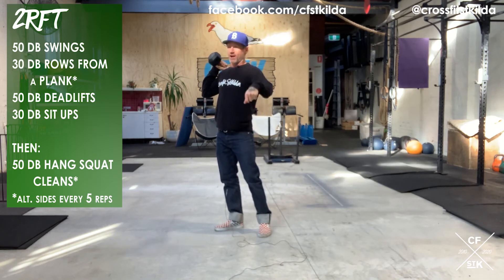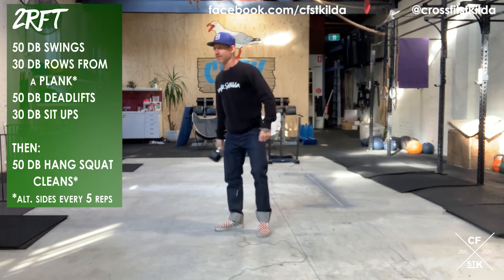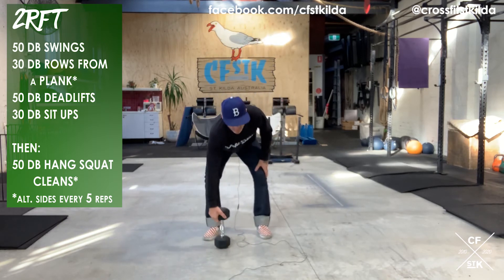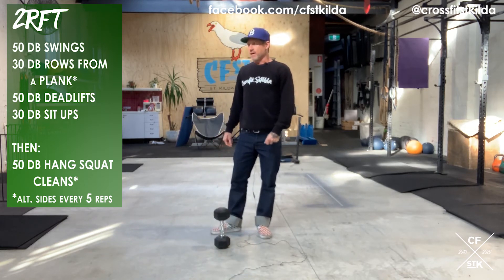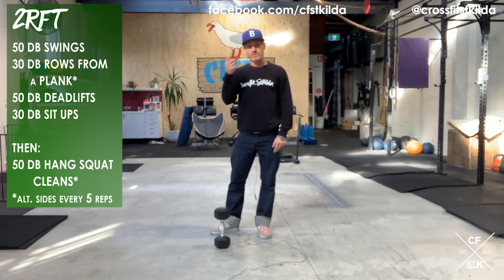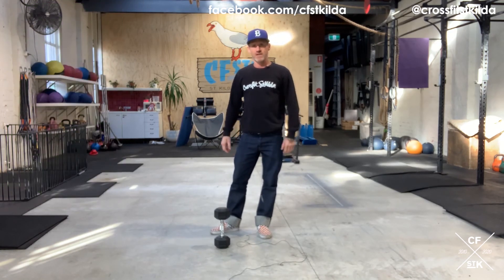I want to see — if I have to, I'll start asking for videos. So that's Part B. Two rounds for time: 50 dumbbell swings, 30 dumbbell rows from a plank, 50 dumbbell deadlifts, 30 dumbbell sit-ups — twice through. Once you've done the two rounds, you finish with one set of 50 dumbbell hang squat cleans, alternating your arms every five reps.